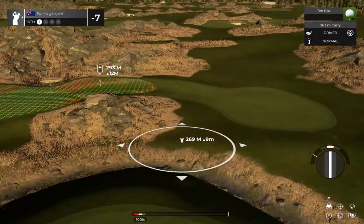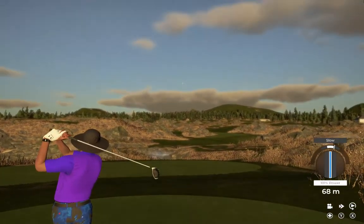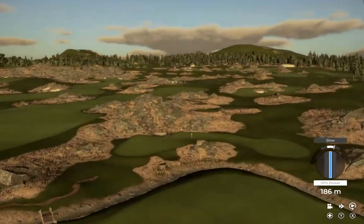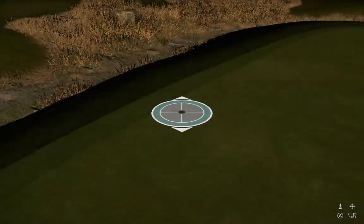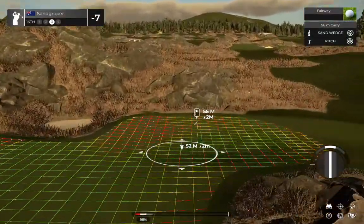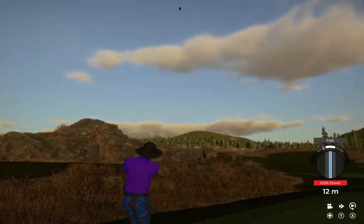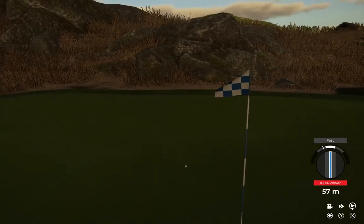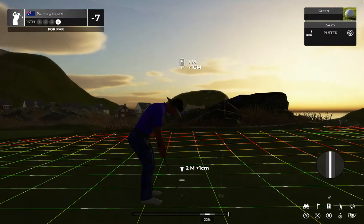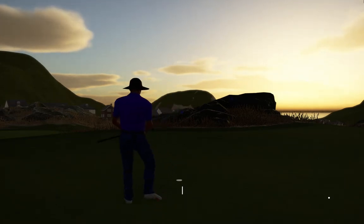Let's have a nice tee shot and land it nicely in that fairway. This one's going to go splash. Third shot. Good luck on this one — par save, possibly. Well done. 7-under par after that hole.